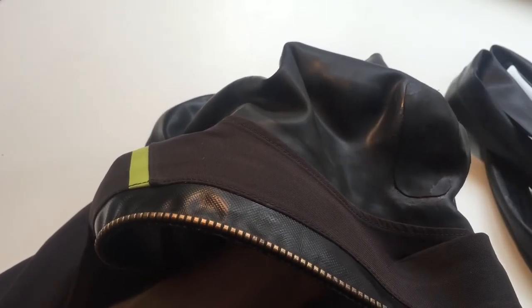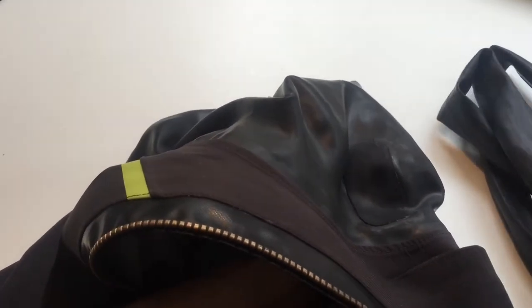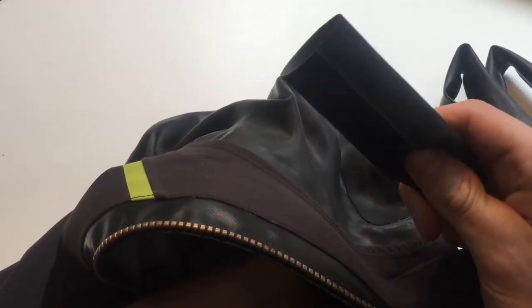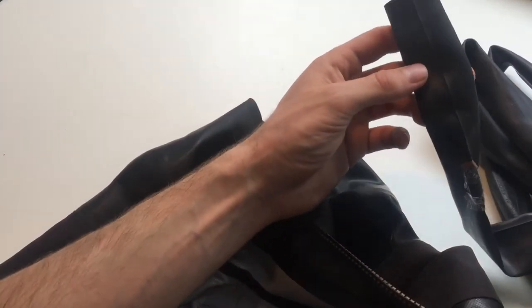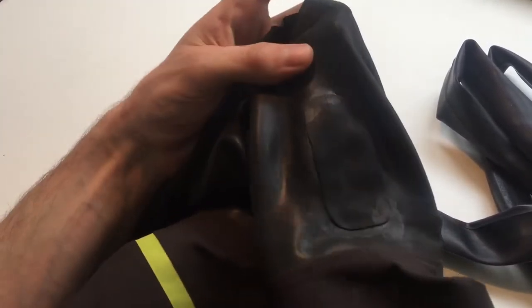I was thinking about using some kind of patch — I thought about using a bike tube patch, but that's not really the way to go. Then I thought about using actual bike tube, which seems to work quite well. That's what this has been fixed using.